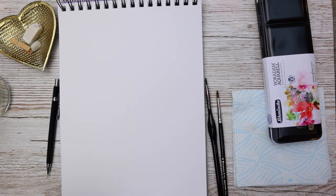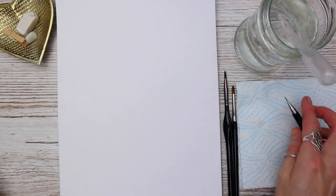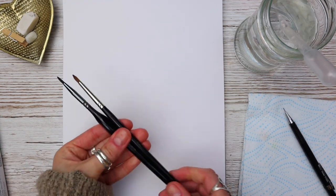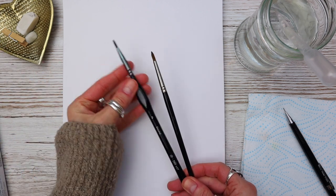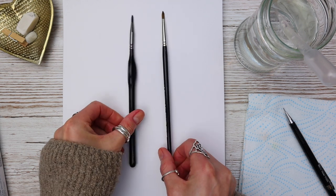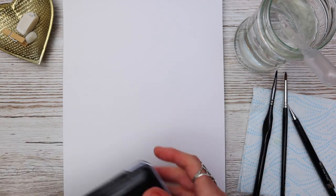This method can be used on any type of watercolour paper — today I'm using Daler Rowney Mixed Media. Any paper will do as long as it's suitable for watercolour. These are the brushes that I use: one is a spotter by Rosemary & Co and the other is a round by Zenart, and either of these brushes work very well. I use both of these brands in different sizes for all of my tutorials.